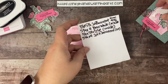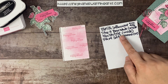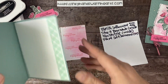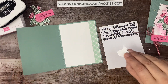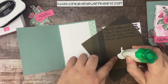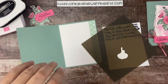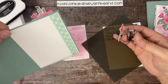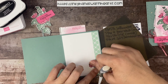Let's bring everything back out. We have our Soft Succulent base, the inside white, the DSP strip for the inside. Let's go ahead and glue our little flower onto the inside of our card. I'm going to grab my tweezers — I'll link the tweezers I like to use in the description below.